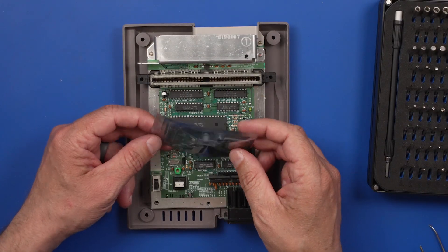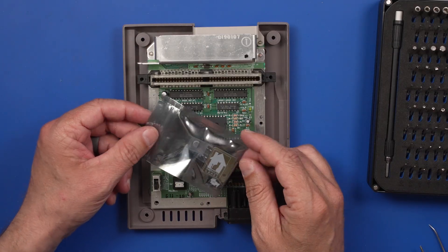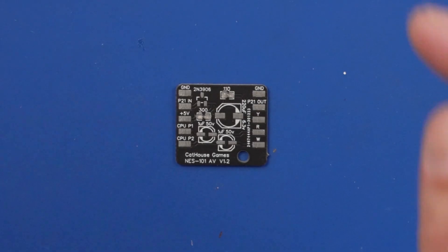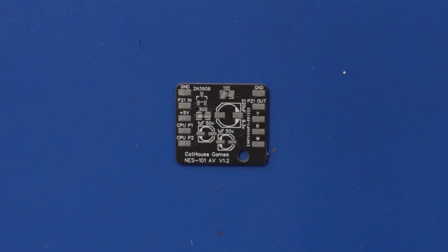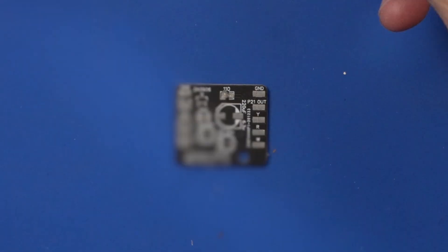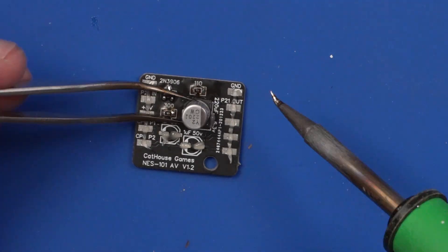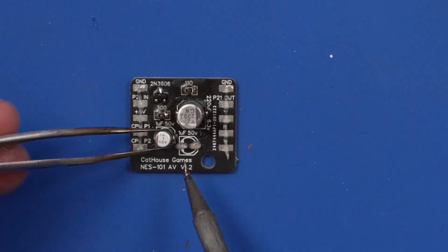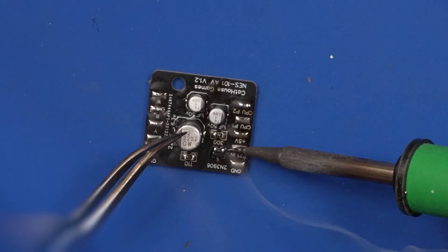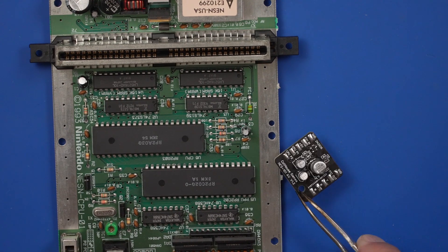I'm going to be using this little kit by Cat House Games. It comes with a PCB that we have to populate, and then we'll do the wiring into the NES. First, let's get this board populated — I'm going to start with the smallest component first. Now that our board is built, we can start working on the motherboard and getting it wired up.